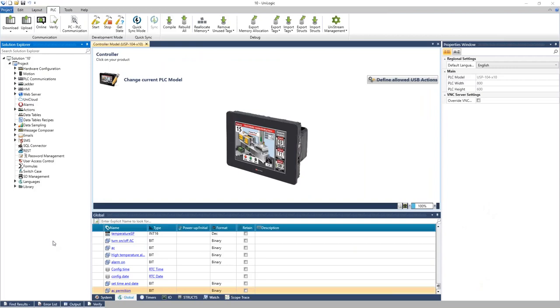Now let's look at UniLogic, the software environment used to program the controllers. There is one software to program UniStream controllers — it handles your PLC ladder, HMI, all IO, comms, and any motion such as servos or VFDs. At the top of the software is the ribbon, which has tasks not related to programming such as downloading, uploading, going online, and establishing communication to your device.